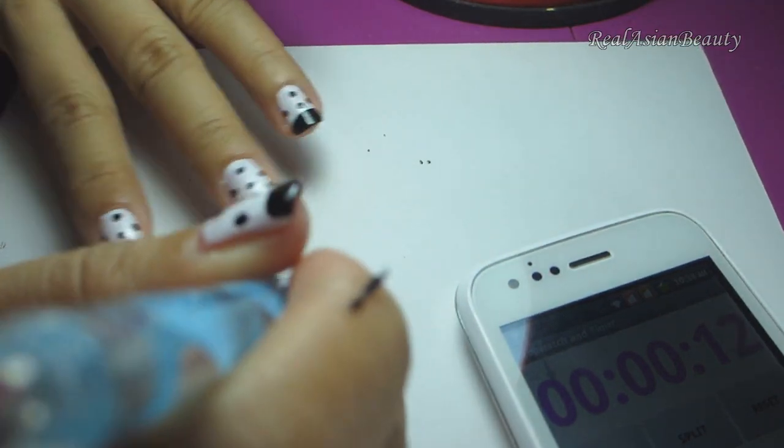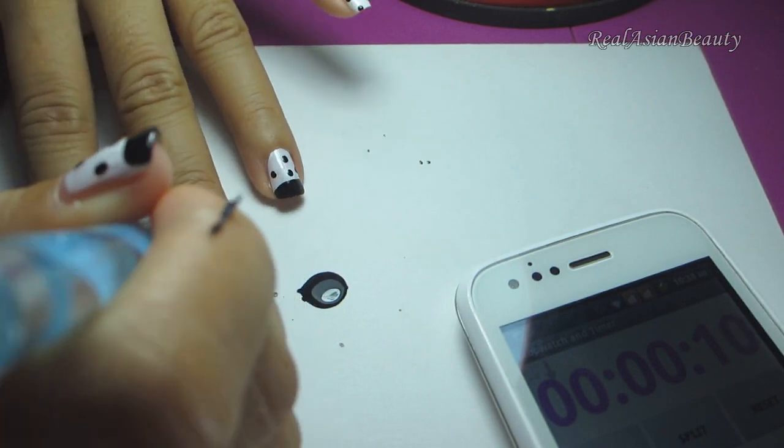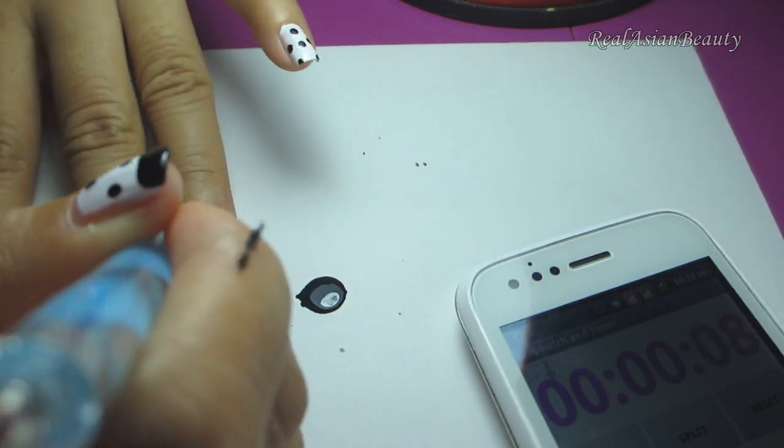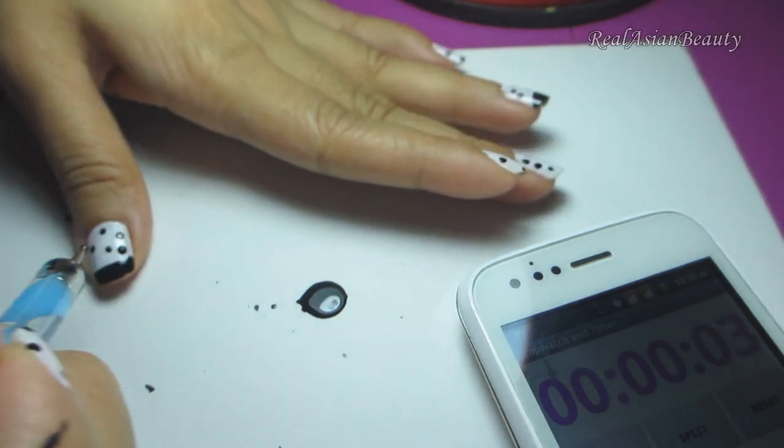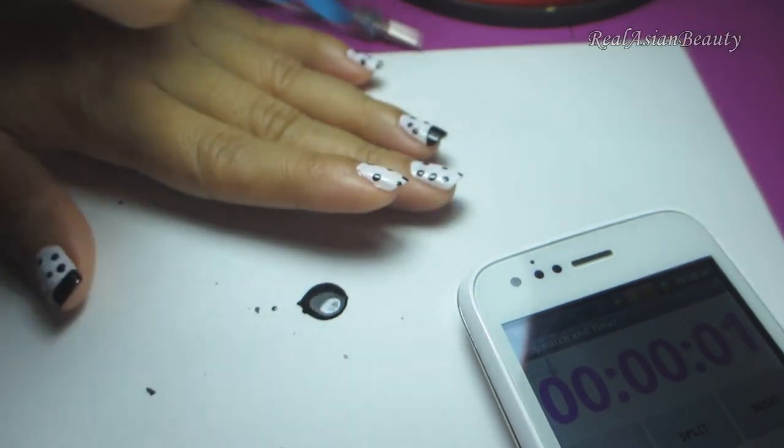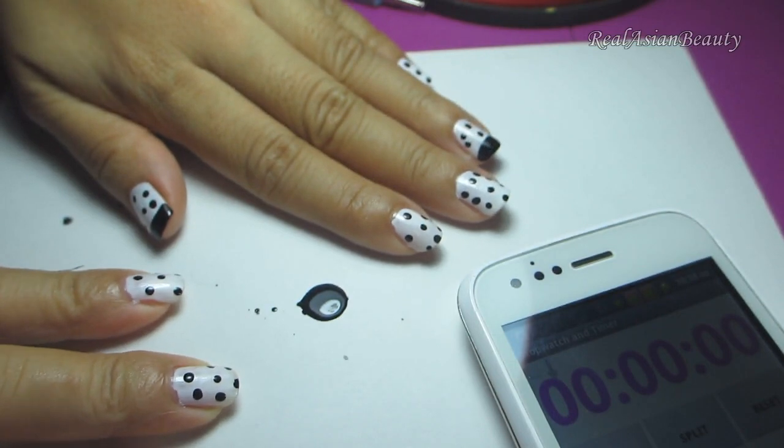14 seconds — so I'm just going to add more dots and fill the spaces. 4, 3, 2, 1 — time's up!